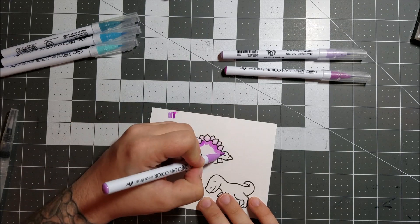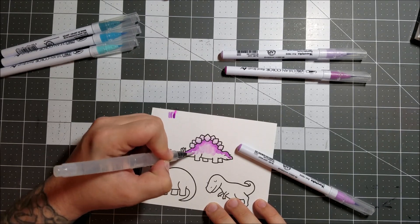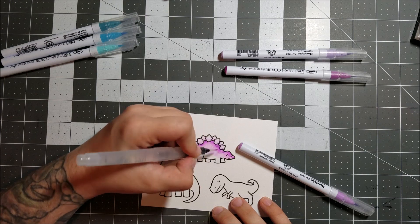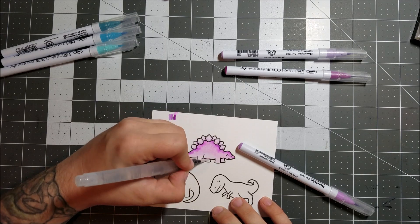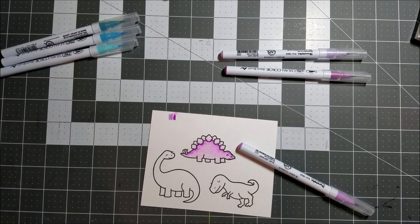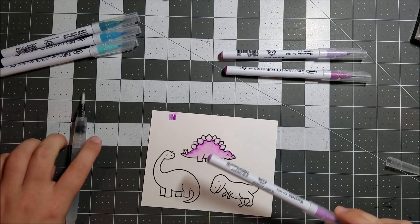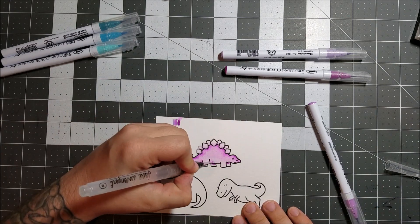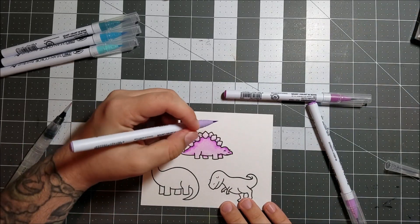I wanted the scales to be way lighter than the rest, so I used the water brush. Now I'm going back and applying some darker color — I didn't really have any rhyme or reason to this, just putting the darker color up at the top. I wanted to see how they worked for coloring an image. I've done very minimal experimentation with them so far, so forgive me for not being a master yet. I still need a ton of practice, so you're with me on my journey.